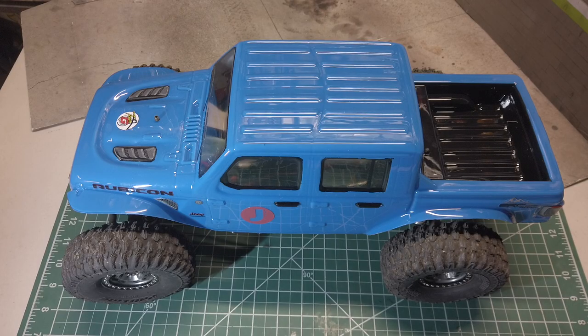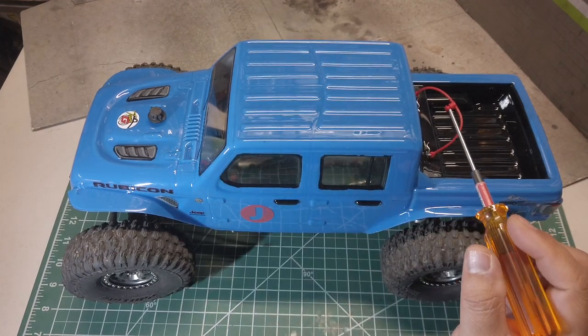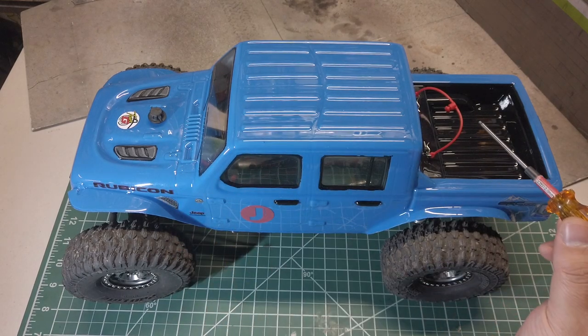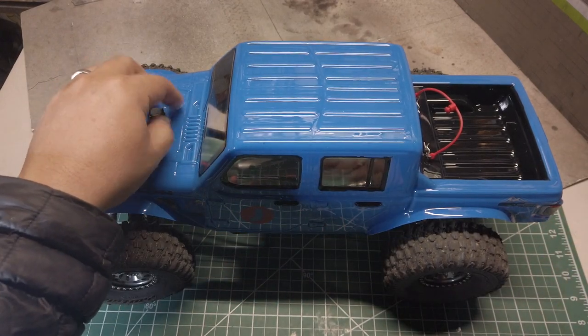Let me start from the outside and then we'll take a look under the body. I used what I had available. I decided to use a single unicorn body mount for the front and two clips on the rear. Now let's take a look under the body.